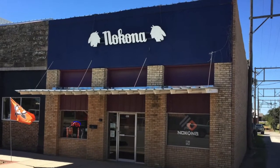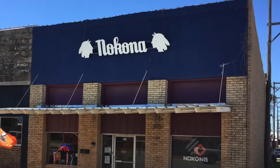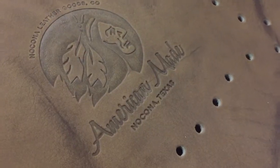We are a part of an industry of about 80 different brands of ball gloves, but we're the only company that has our own factory, and we're the only factory in the United States.